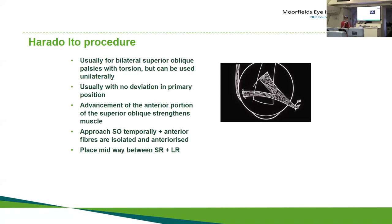14 degrees of excyclotorsion means it's bilateral — it may be asymmetric and not obvious on one side, but you need to correct it bilaterally. For Harada-Ito procedures, you first put one traction stitch in and pull the eye downward, then get your hook under the superior rectus. The easy way is to find the superior oblique on the nasal side, pull it under the superior rectus to the temporal side, and put it up on your hooks.